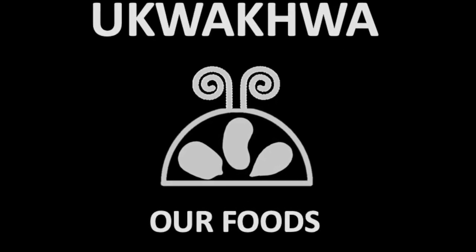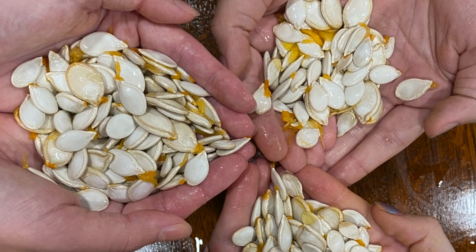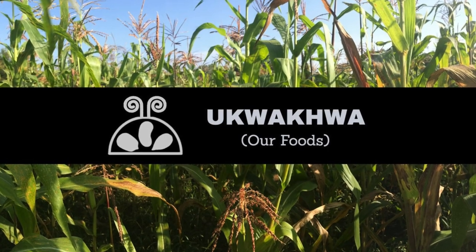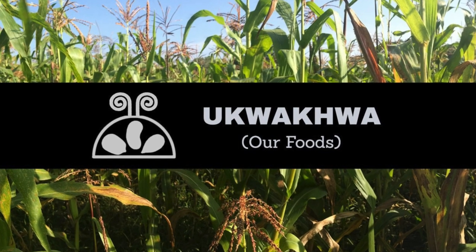Hello everyone, welcome to Ngwekwa, our foods. Today we're going to show you how to save seeds from our squash for planting. We hope to have more on our foods in future videos, so be sure to subscribe to our channel and click on notifications for new uploads.